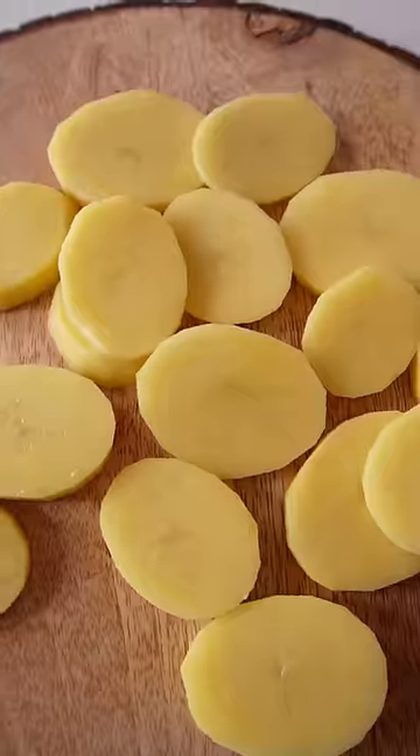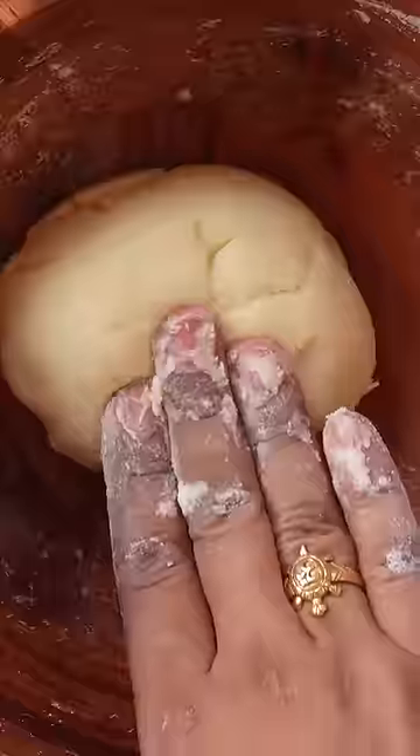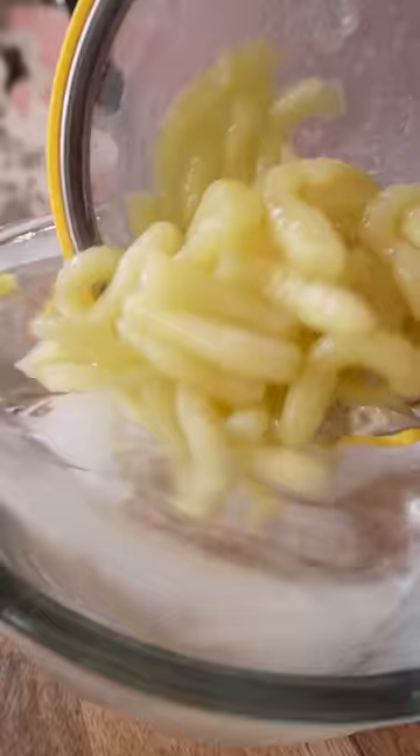What do you know? If you cut the potatoes and steam it and mash it properly, add 2-3 potatoes and roll it properly, and boil it in warm water, then you will make potato noodles.